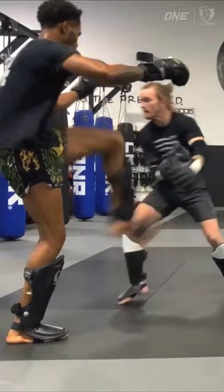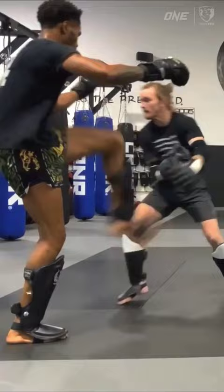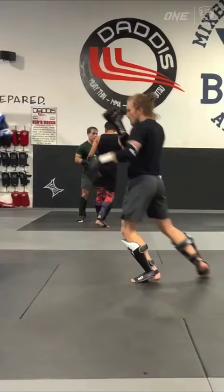Like I did here with the switch kick and faking the teep for the 1-2. I also catch the kicks as another way to close the distance, and now I'm ready to start adding in the knees and elbows at this tight range.